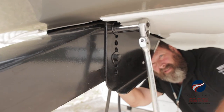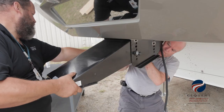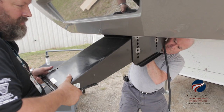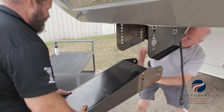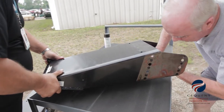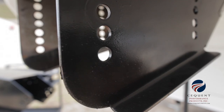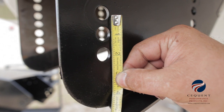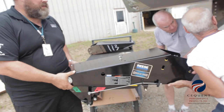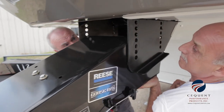The Reese Goosebox is designed to fit the Lippert 1621 wingset. It also will fit the Lippert 1716 wingset, but when fitting it to the 1716, you will also need to use the spacer kit, part number 61301. You will take horizontal and vertical measurements on the factory wingsets — this will help determine the proper bolt hole locations to use when installing the Reese Goosebox. Refer to the installation instructions.